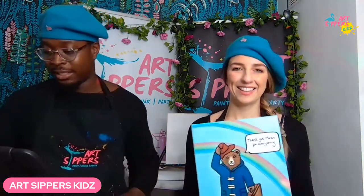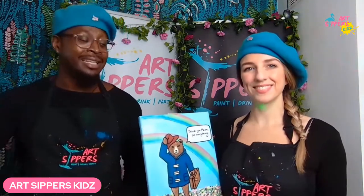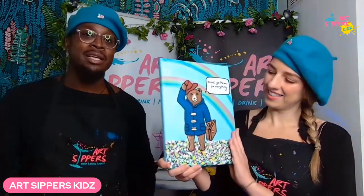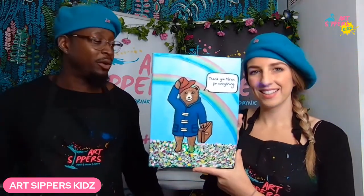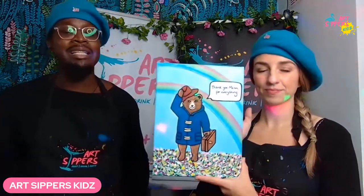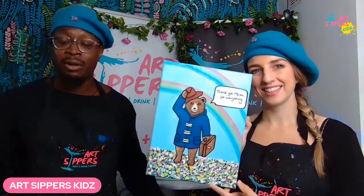The hand and bear symbolizes what we love and what our late Queen stood for. Paddington embodies so many of the Queen's values — things like kindness, tolerance, being kind to strangers, politeness, and a little cheekiness. These are the things that we at ArtSip are all about too. We thought it would be a perfect occasion to paint Paddington Bear, so you can have a symbolic memory of this time.